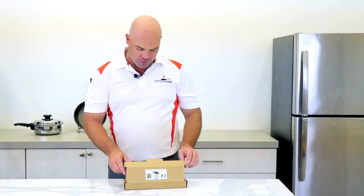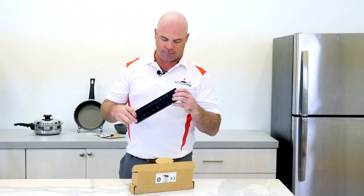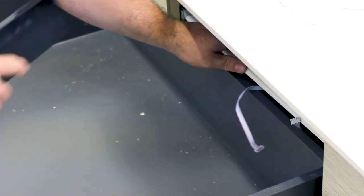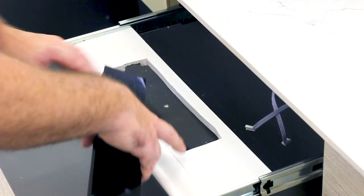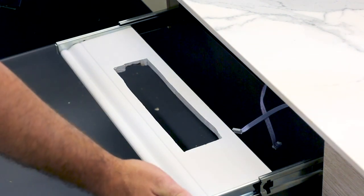The controller is about an inch thick, nice and black, nice and sleek. I'm going to take it up and put it into the drawer. I've already done the drawer-in-drawer system — we've already cut it out completely. As you can see, it's got the soft drawer slides as well.